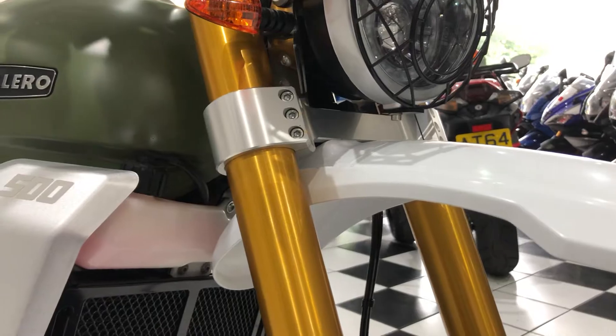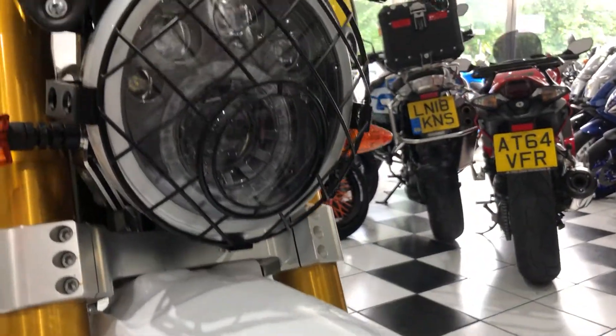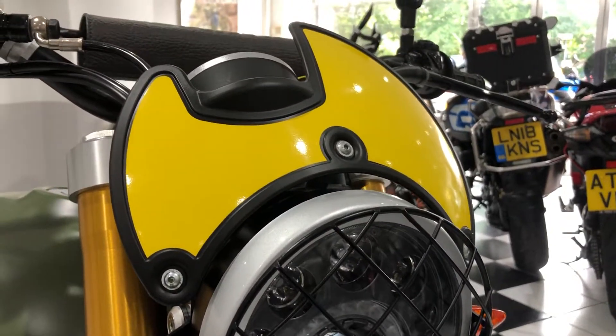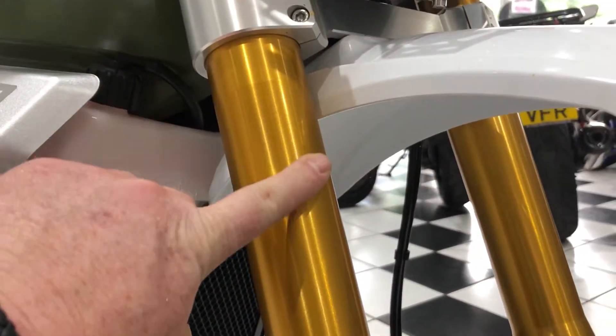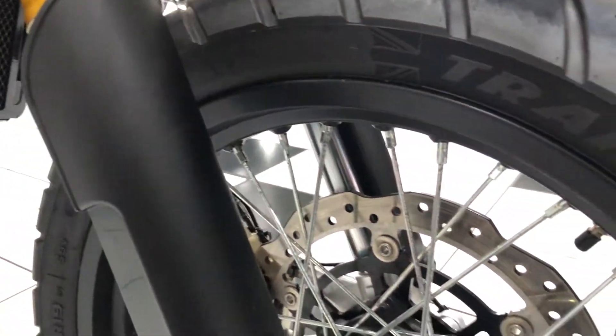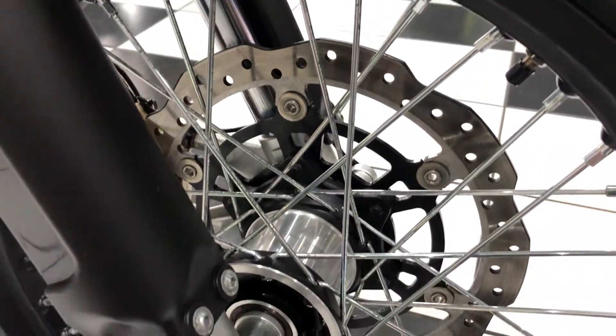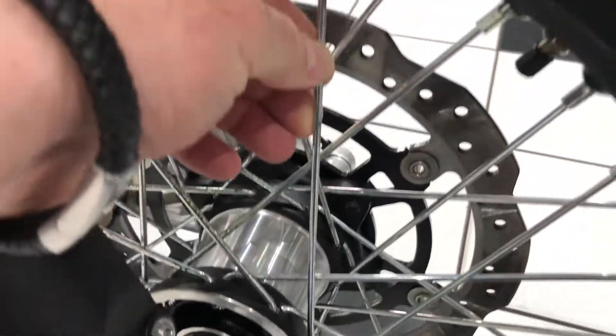No stone chipping or any damage on the front end. See that front mudguard, that little headlight curl. Things like the fork legs — no stone chipping there either. The front wheel there, ever so slight tarnishing to the spokes.